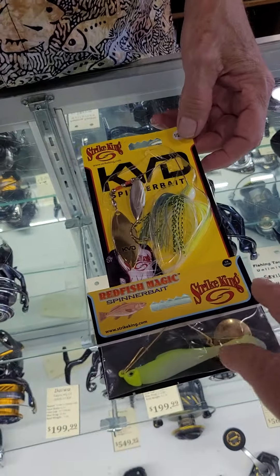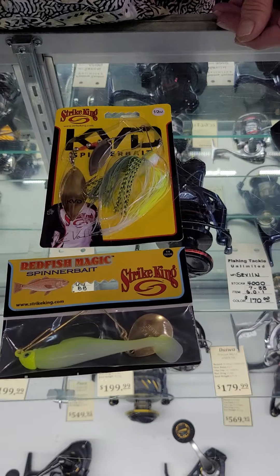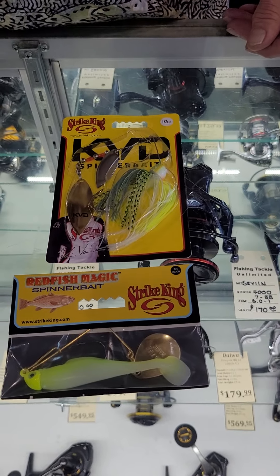Just to be clear, this one and this one — you don't necessarily tie it directly onto the line, do you? Just tie it directly onto the line. If you like a snap or a snap swivel, it doesn't matter. Most people will just tie directly to this, and don't do anything except cast it out and reel it in.